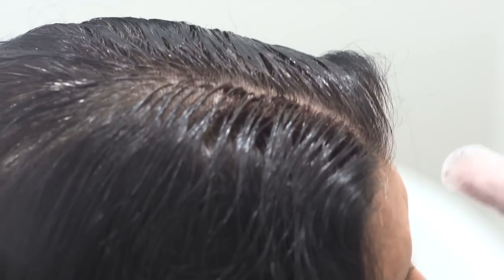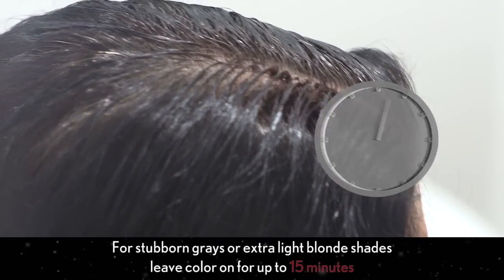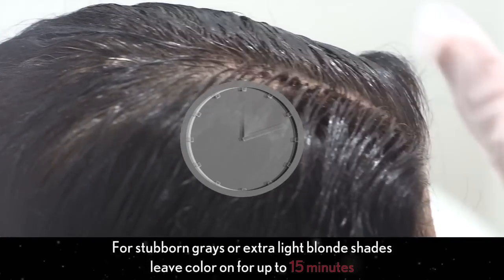Leave on for 10 minutes. If your grays are really stubborn, or if you are using a light blonde shade, it may be necessary to leave color on for up to 15 minutes.